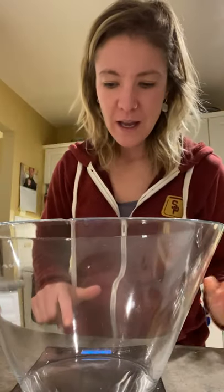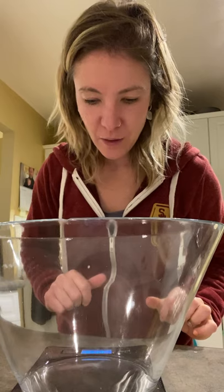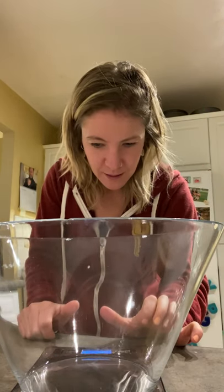First step: get your scale. Turn it on, zero it out. I take a big bowl because I'm doing two loaves, and then zero it out. Back to grams — I don't know what I was thinking.